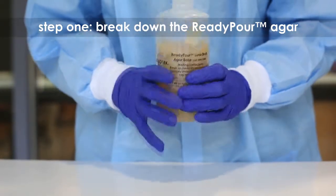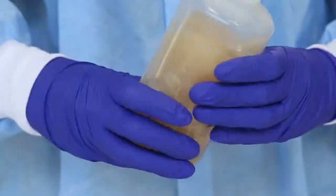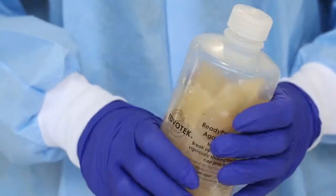Step 1: Break the solid ready pour agar medium into small chunks by squeezing and shaking the plastic bottle. One large bottle of ready pour will make five large LB source plates and 40 small plates.